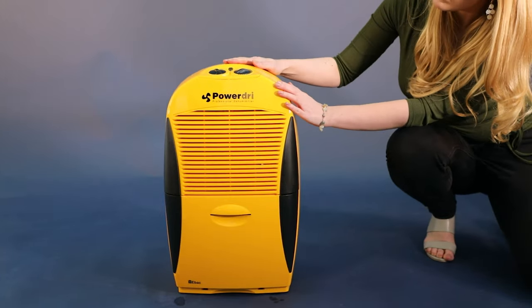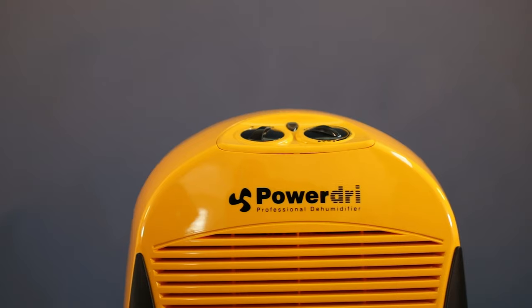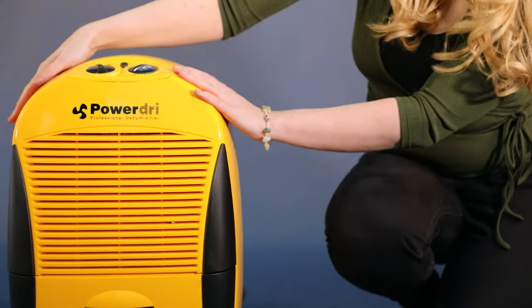The PowerDry 18 is from EBAC's semi-professional range, offering great performance and economical operation.